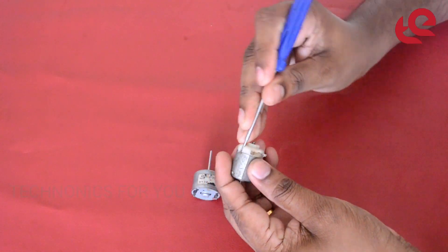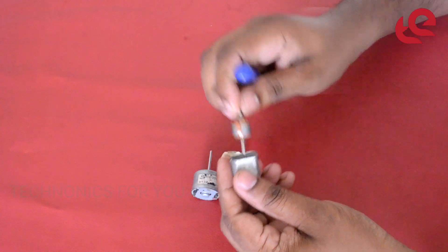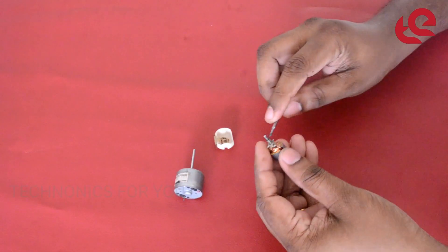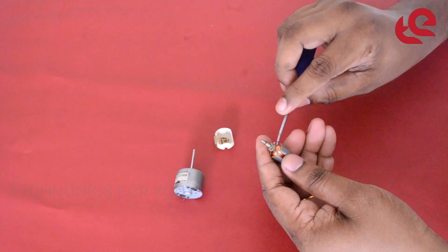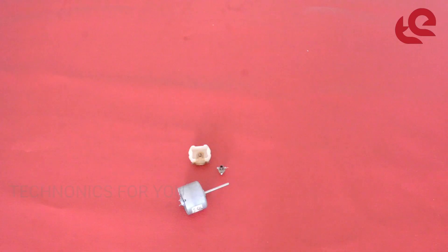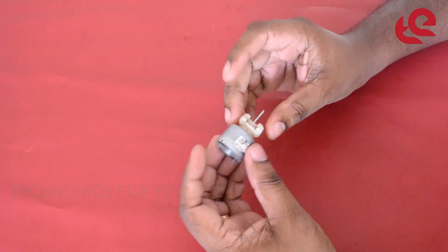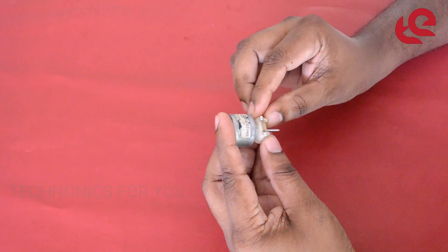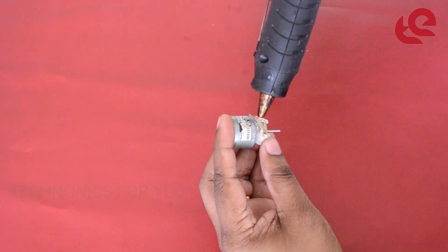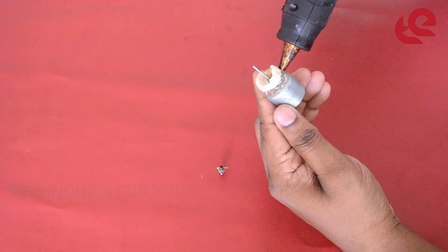Let's open the motor. Let's start the motor. We got the back van. We will put the shaft in the motor.